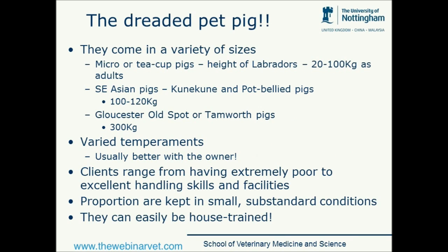So the dreaded pet pig — one of the things that can really trip us up is thinking about the fact that they come in a variety of sizes. Initially I was asked if I would talk about micro pigs, which were sort of a current entity but we've moved on from. There was a bit of a craze about five to seven years ago where everybody was purchasing these micro or teacup pigs, thinking they were going to grow to about 20 or 25 kilograms.